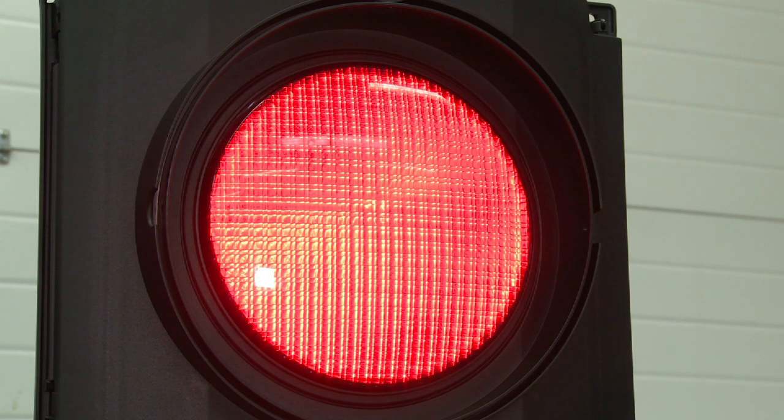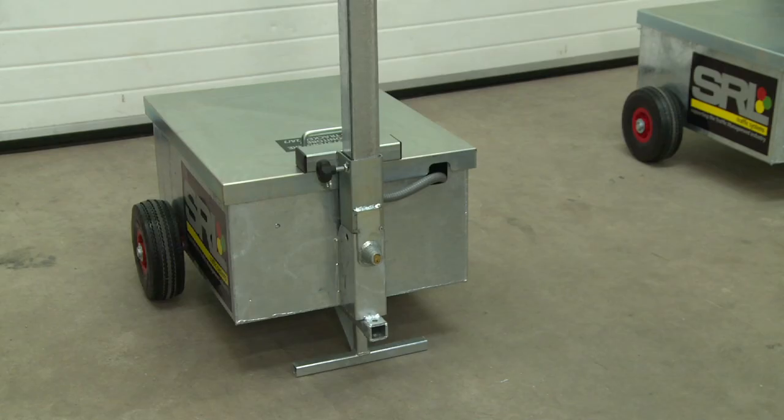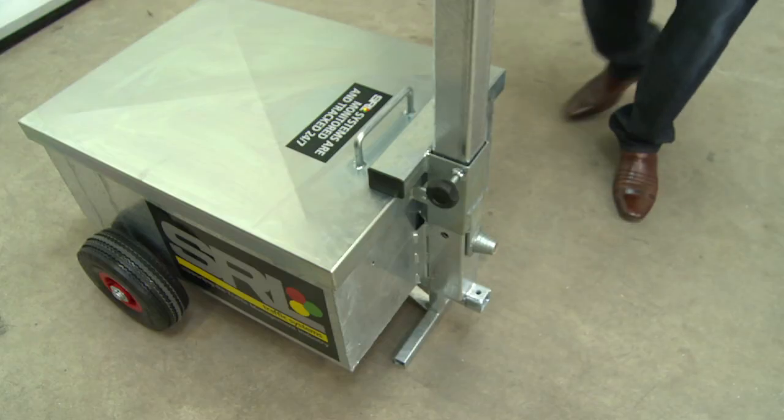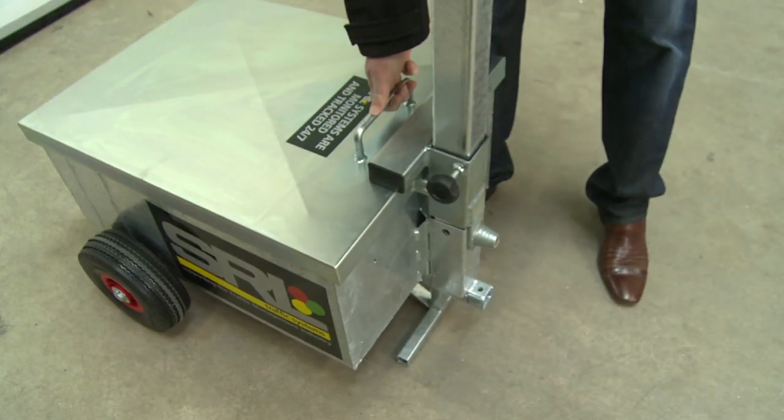The lights are manufactured with LED technology. We have a detachable handle for easy manoeuvring and positioning of the unit. When this is removed, it makes the unit a dead weight.